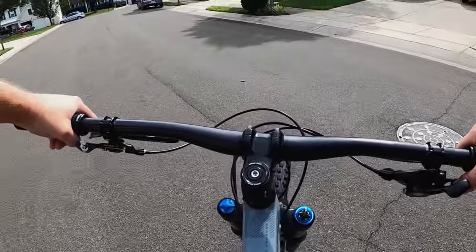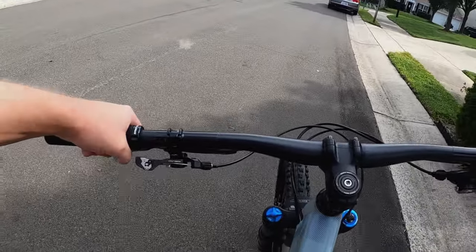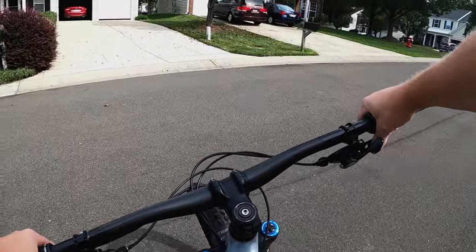You can hear the noise. This is a noise you hear sometimes out on the trails where you know that chain's in between. It's just not good.